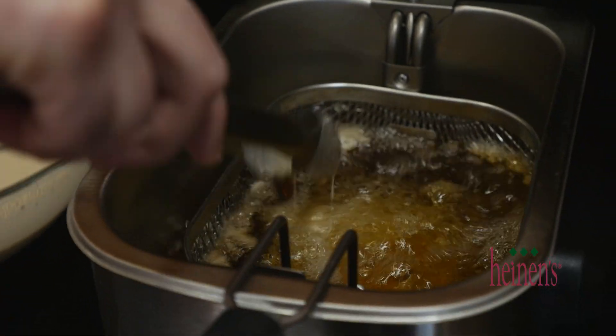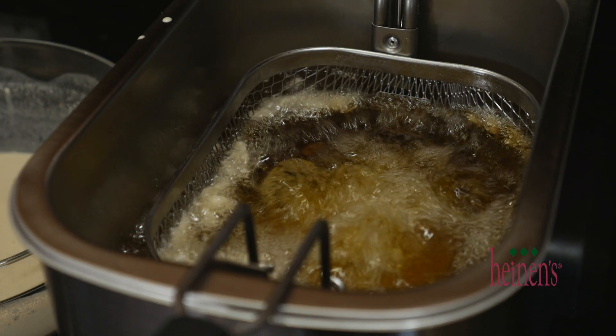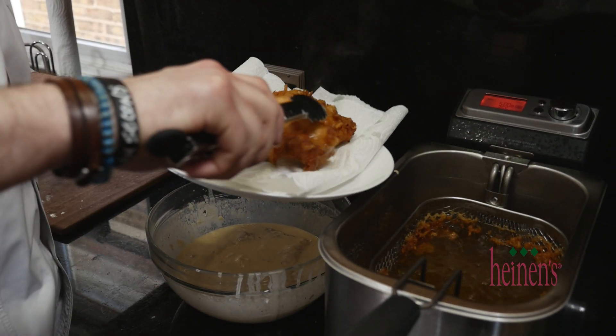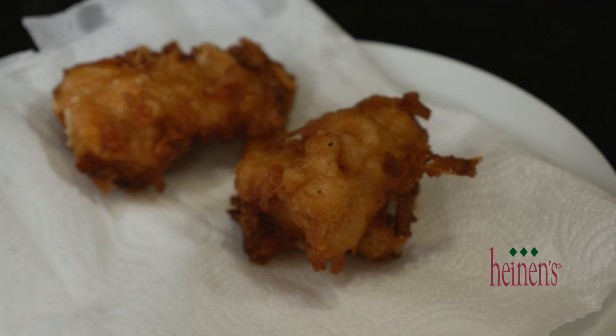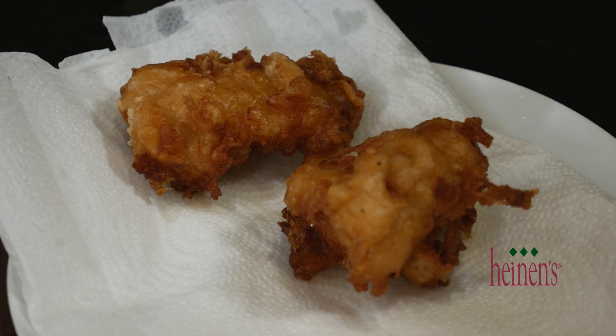The fish is going to cook very quickly, probably between four and six minutes. As soon as it's golden brown with a really nice crust formed around it and cooked throughout, we're gonna set it aside on a plate lined with a paper towel just to drain any grease.